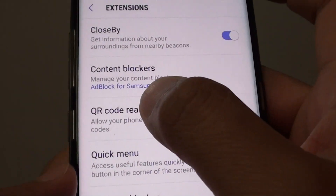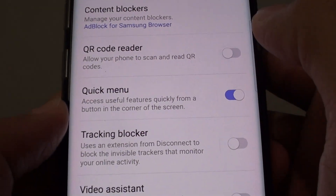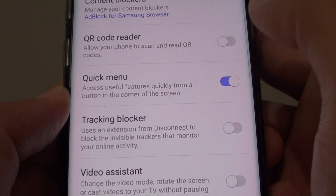In here, go down and tap on the QR code reader to turn it on or off, like so.